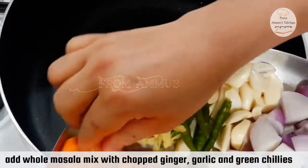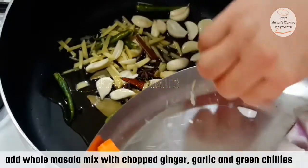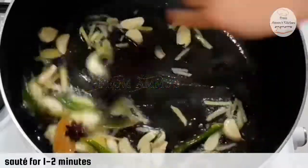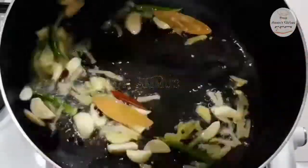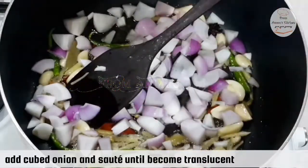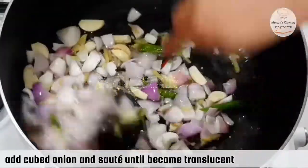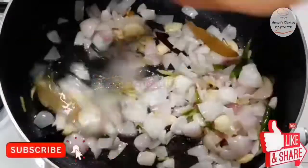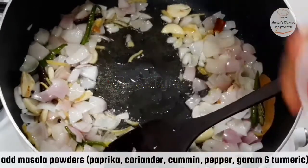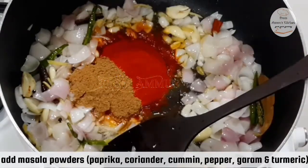We are using 4 tablespoons of olive oil and 3 tablespoons of masala. I am putting the paprika powder and Kashmiri chili powder on top. I am using my finger to mix it in.